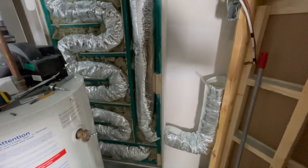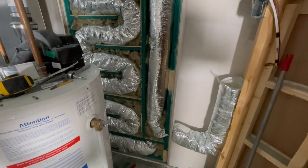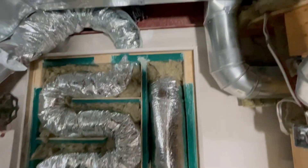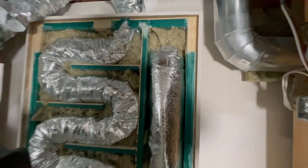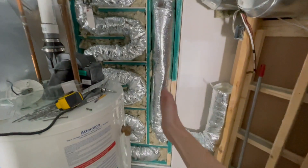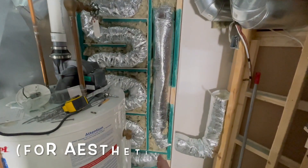Inside the soundproof room I had the two portholes. The bottom one was the supply, and that's located here. And the top one was the return, and that enters the room through here. It's designed in a way where both portholes are vertical with each other.